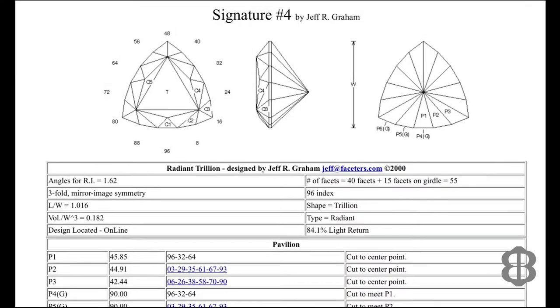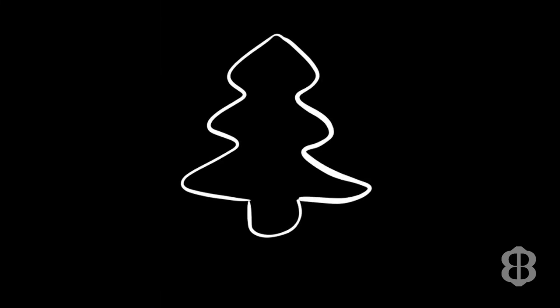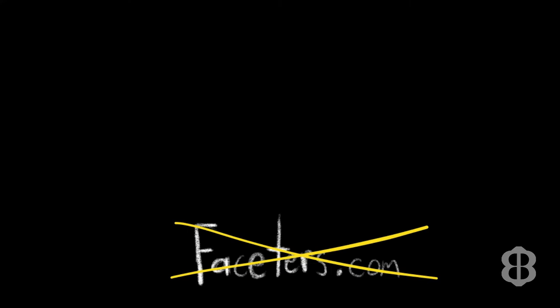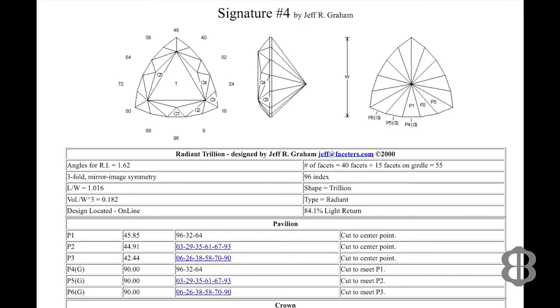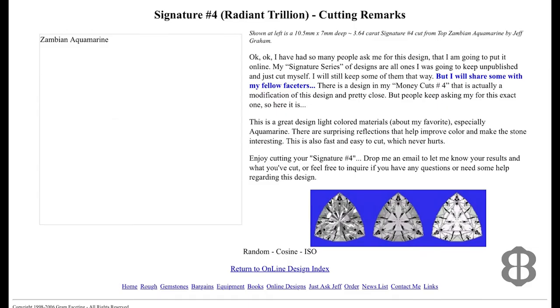Now I'll share the history of how I first got this diagram. Jeff Graham had intended to keep this design secret and only cut it himself, but just before one Christmas many years ago, Jeff released this design to the public so all gem cutters could try it. It was freely downloadable on his website, which was called faceters.com. Sadly, Jeff passed away, his website was taken down, and all the links to his free gem faceting designs were cut. If you type in faceters.com today, you get taken to a different site — Jeff's site is gone. I lost access to dozens of designs he had created, and when I was a relatively new gem cutter I almost exclusively used Jeff's designs. He did a superb job explaining his designs and giving new cutters pointers on where to pay special attention, where to slow down so you don't overcut a facet — and his designs always resulted in beautiful gemstones.